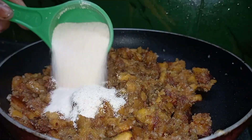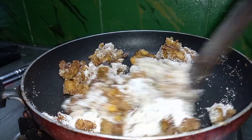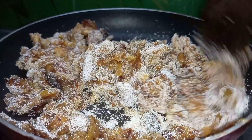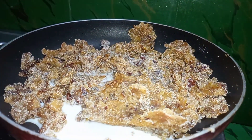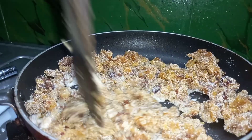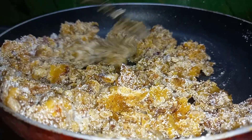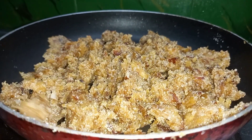I will add 2 tablespoons of rava, then 4 tablespoons of rava, and finally 1 tablespoon of rava. I will also add 1 teaspoon of rava.